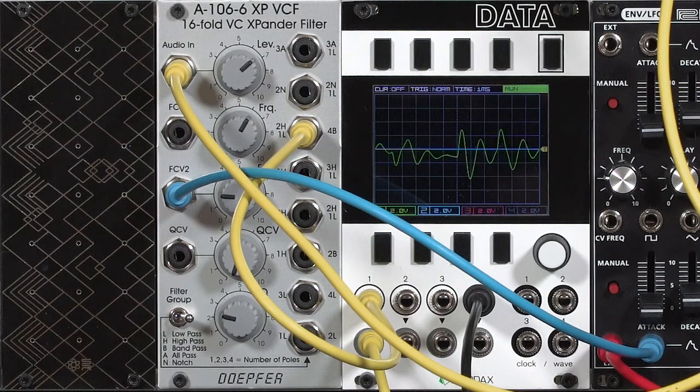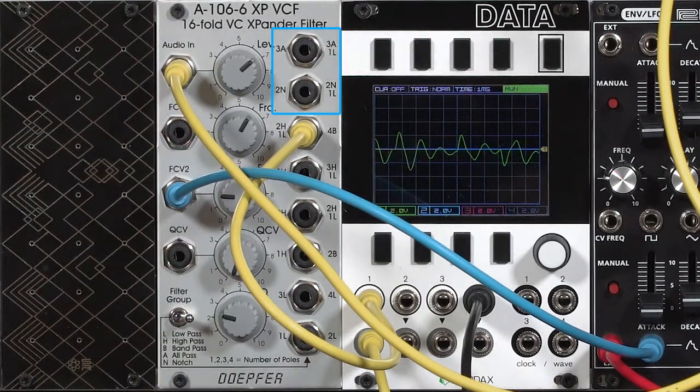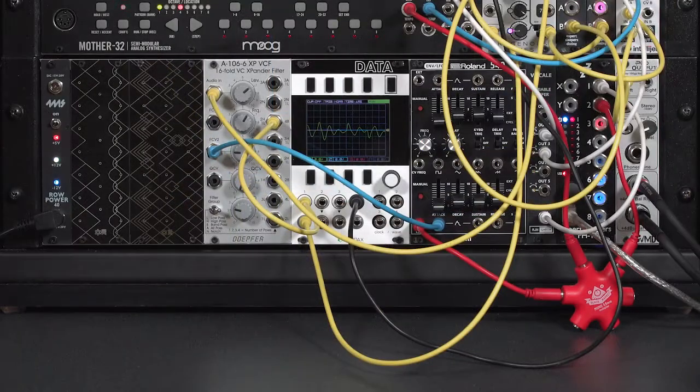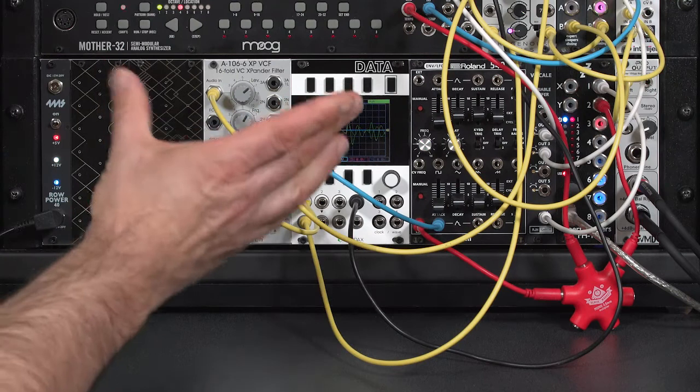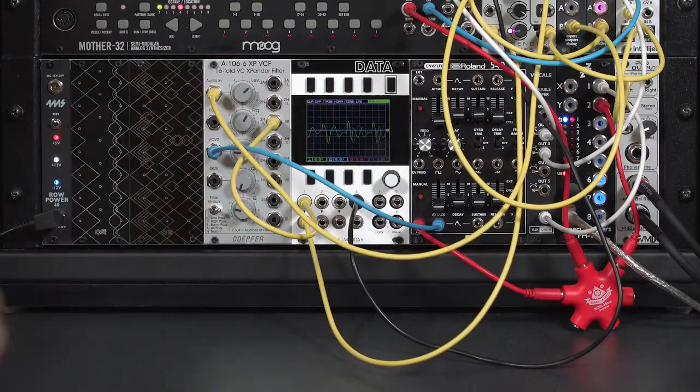In this last movie on the Dope4A106-6XP or Expander filter, we're going to cover those top four modes: Notch modes and All-Pass modes, because they have a similar effect. In the previous movie, we talked about Band Pass modes, which basically restrict both the low and high harmonics to give you a narrow sound. Notch instead attempts to remove a narrow band of harmonics.